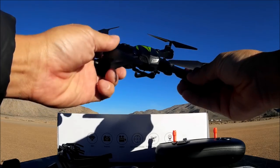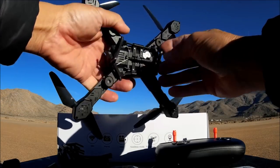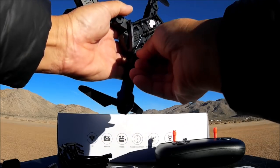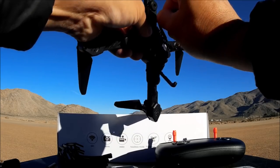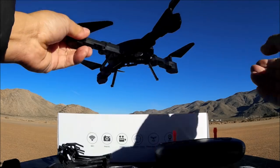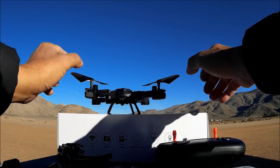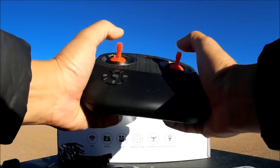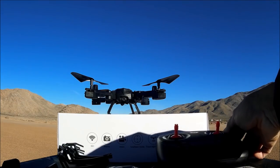Once you fold all the arms out it is looking pretty big and pretty nice. The landing legs are foldable too - flip them out and there's a little hole where it locks in. Here's the remote control - a pretty big remote with nice sticks and lots of controls. We'll come back to both in a little while.